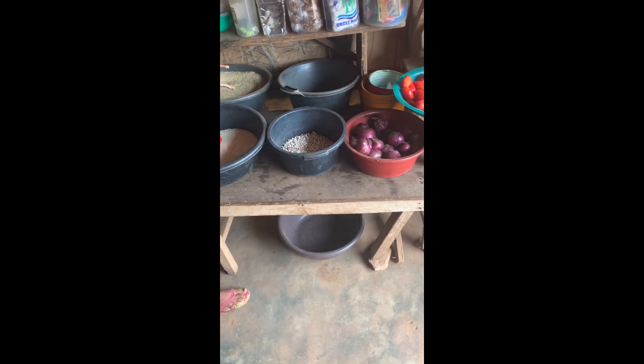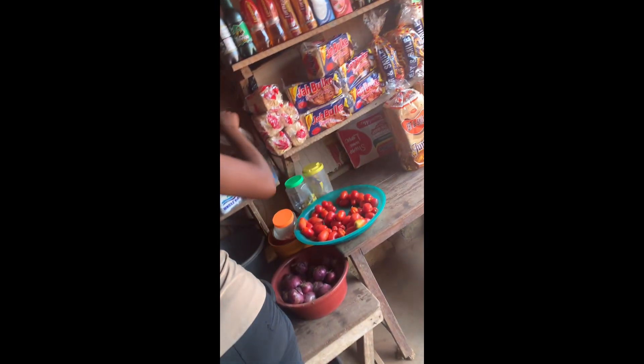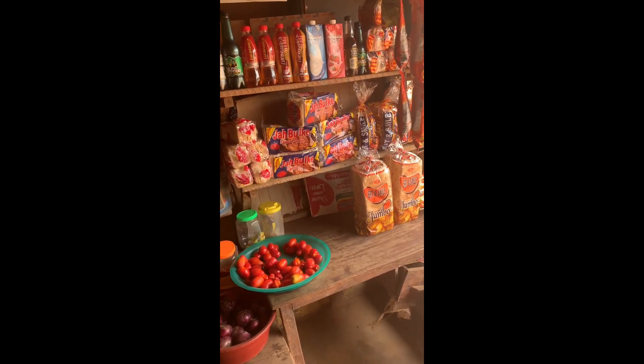I've got into the store and I handed my list over to the shop owner to bring it out for me, and this is her trying to bring out everything that was on the list.